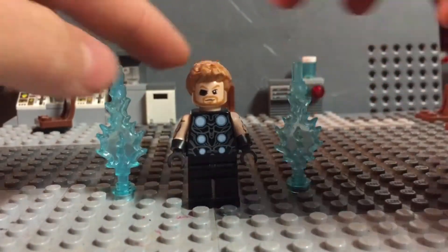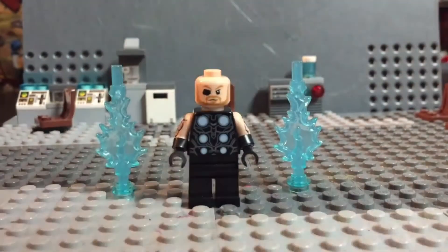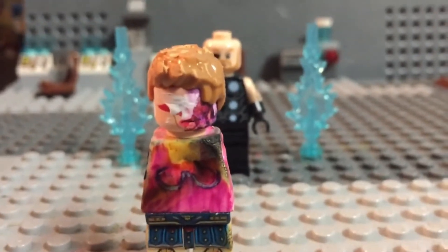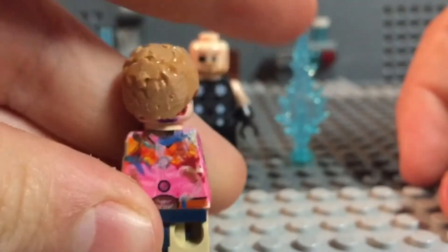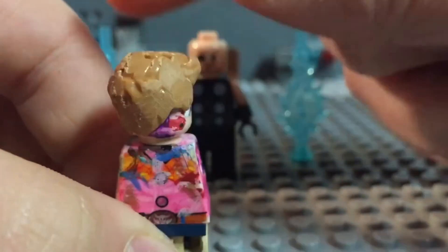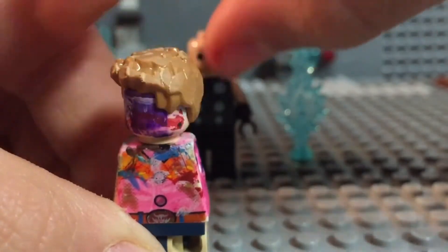So this is Thor. The hair is just sanded down. Let me get my minifig here — I paint on it and stuff so I don't mess up a good minifig. The hair is just all sanded; you can see the back here to make it look shorter. It's kind of rough, but it's fine.